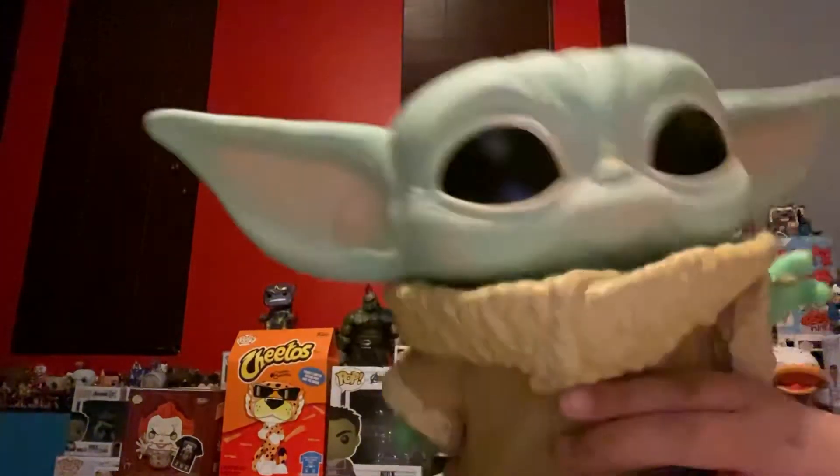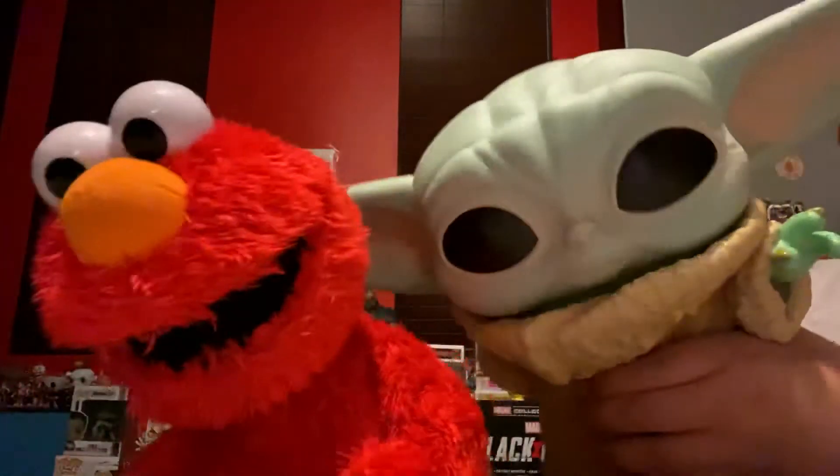It is a 10-inch Baby Yoda. Look, it's Baby Yoda, guys! Wow, it's a bobblehead.